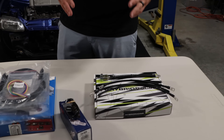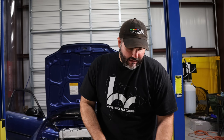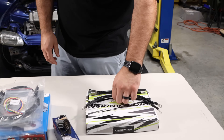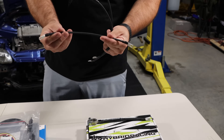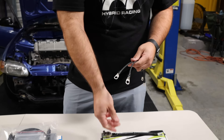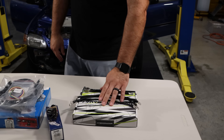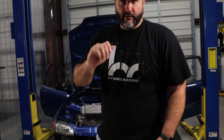We also recommend the ground wire kit. The K-series is really sensitive to power and ground — if the motor isn't grounded properly it can do some weird stuff. This kit replaces your negative battery terminal and includes grounds from the timing chain case to the chassis, and front and rear transmission to the frame. If you have these and your engine harness is grounded, everything will come to life the first time you turn it on.